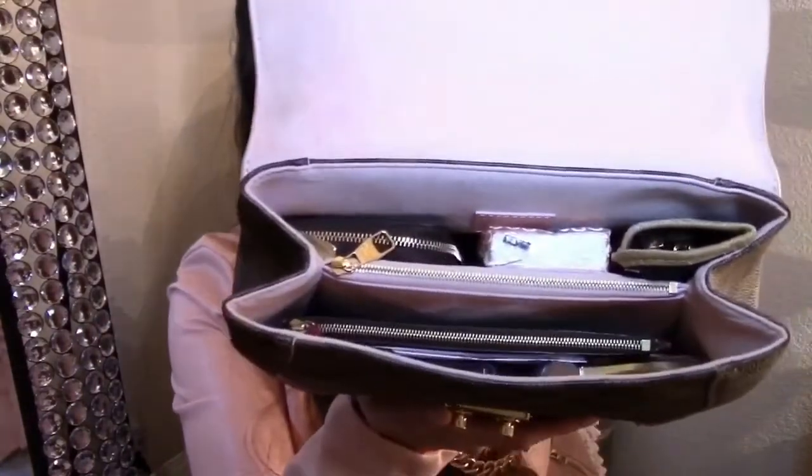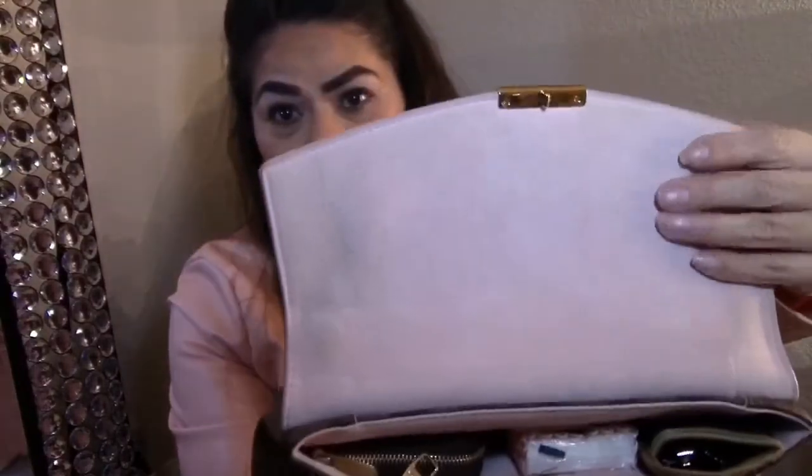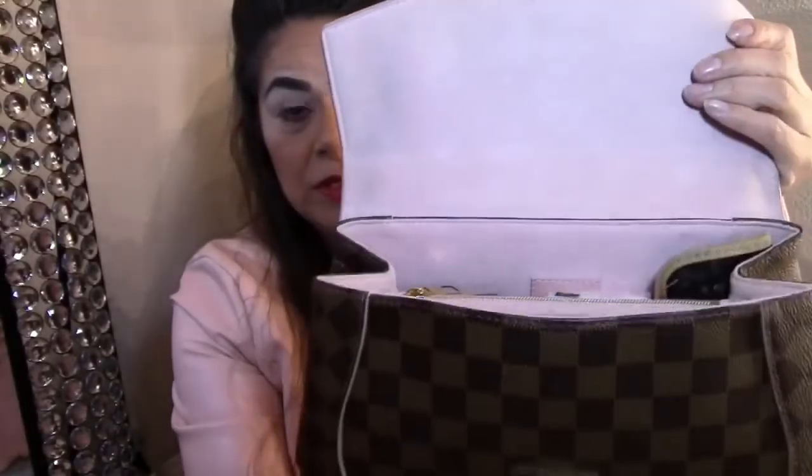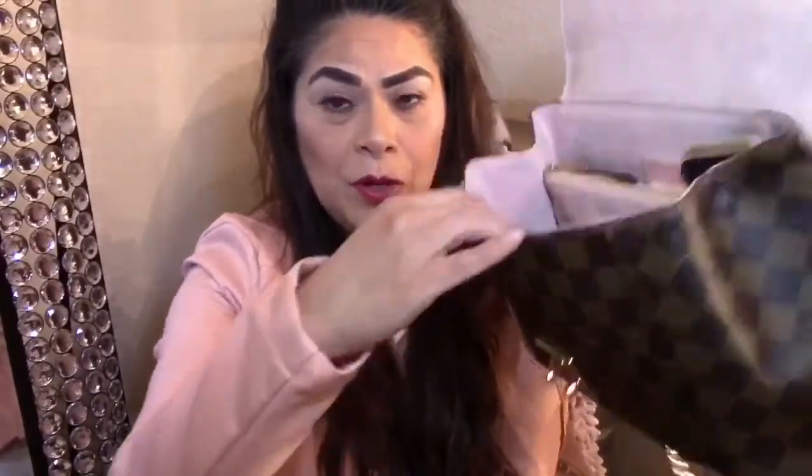So the purse has two compartments and a middle zippered area. The closure is a little felt snap that just snaps in to open and close. In the first compartment...